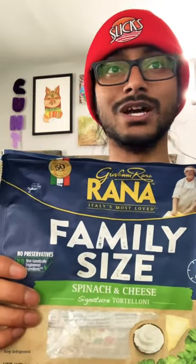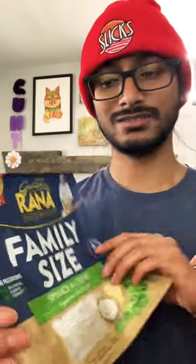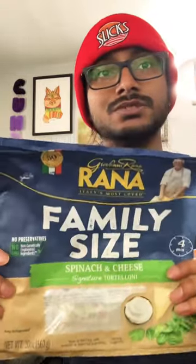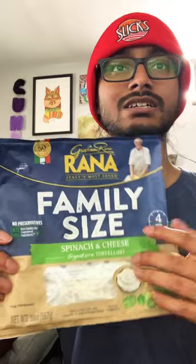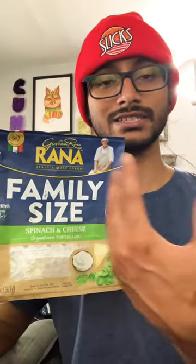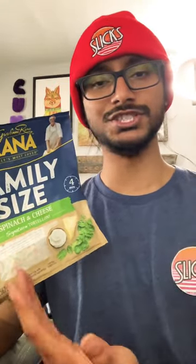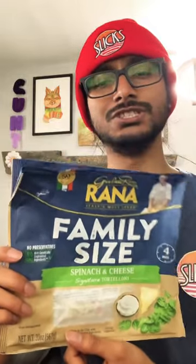Today we're talking about the Giovanni Rana spinach and cheese tortelloni family size bag. This stuff is really good — it's only seven dollars a bag. The tortelloni themselves are going to have a normal pasta color and then a green color to represent which has spinach and which has cheese. Really good for seven bucks.